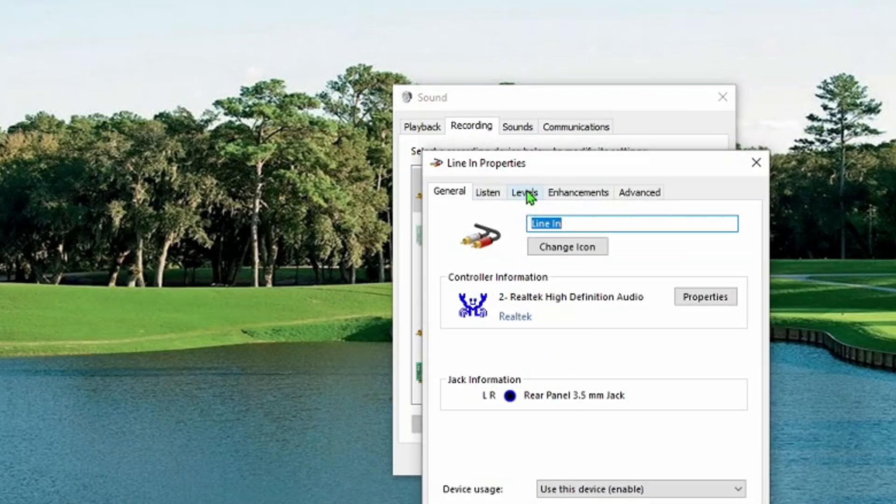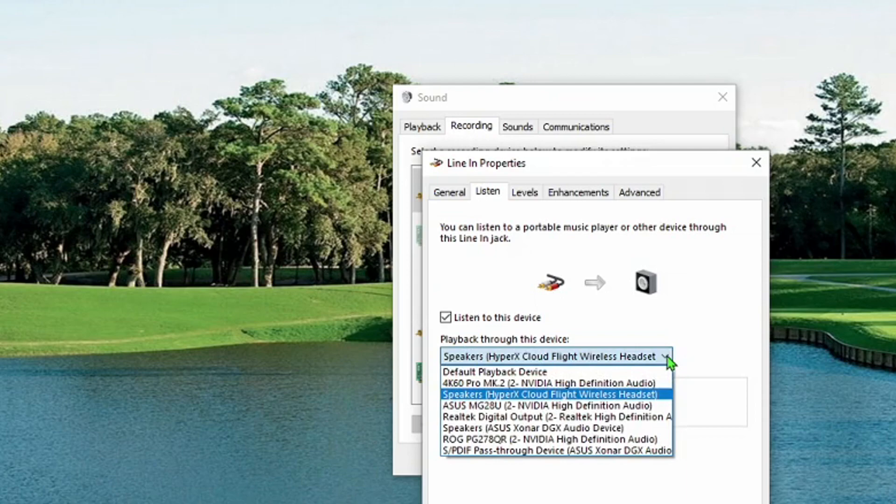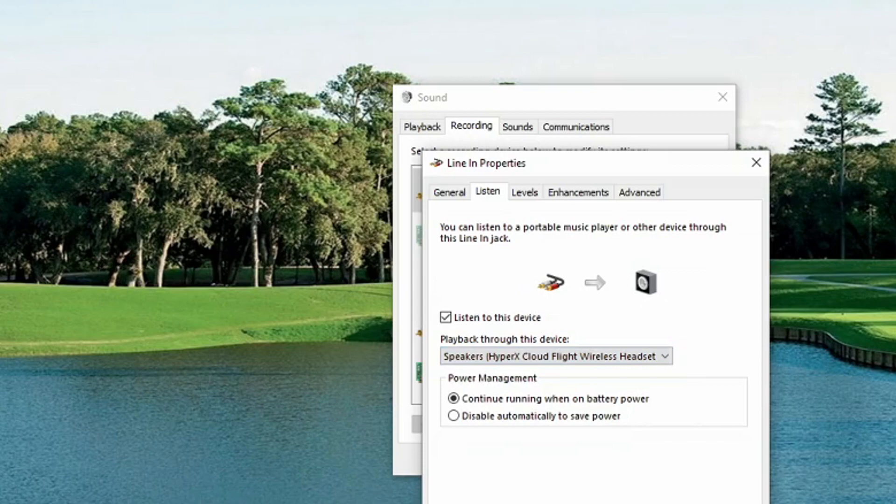You go to the Listen tab right there. Check that — 'Listen to this device.' Then go down to where it says 'Play through this device' and select your wireless headphones device, which for me is the HyperX Cloud — that's the wireless headphones that I use. Select that, and then hit Apply. And that is it.